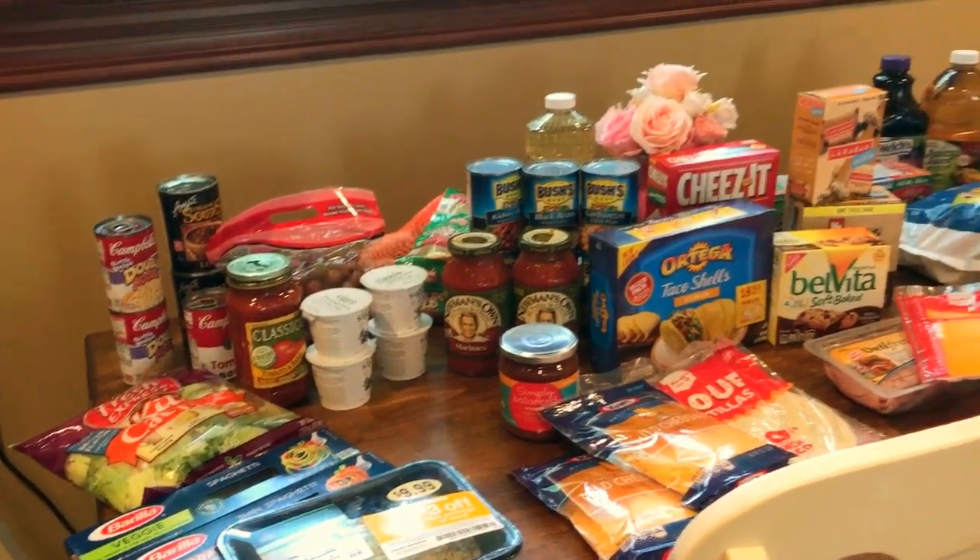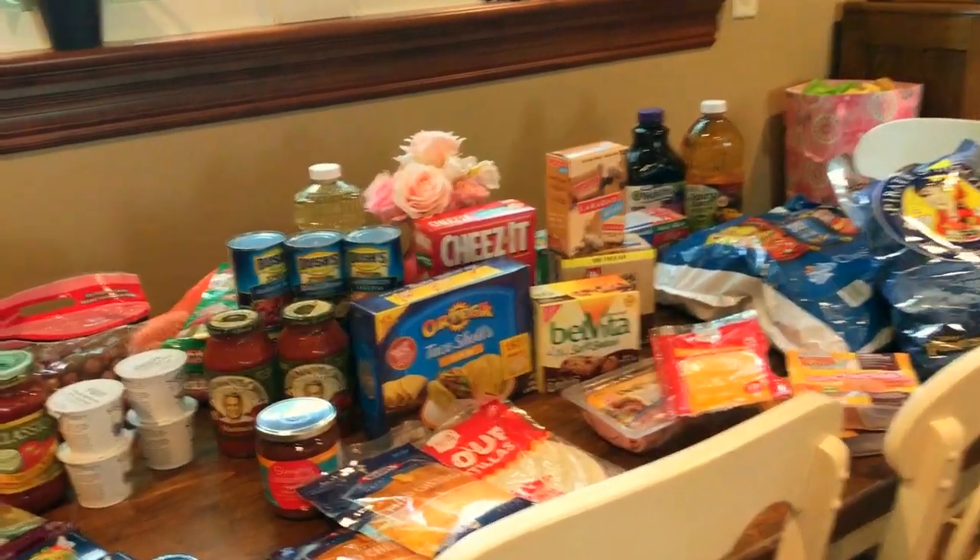Hi guys, welcome back to my channel. If you're new, welcome! My name is Jen and this is Jen's Happy Home. Today I just have a little Target grocery haul to share with you guys. Some of you had requested that I do more hauls — grocery hauls specifically — so I figured I would share with you what I purchased at Target today. I hope that you enjoy!